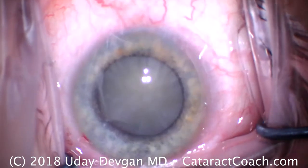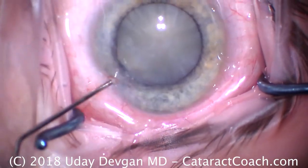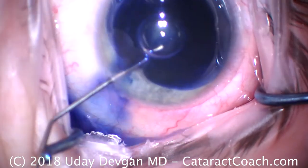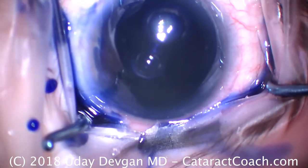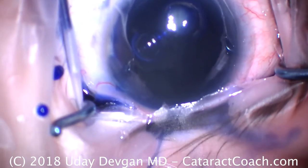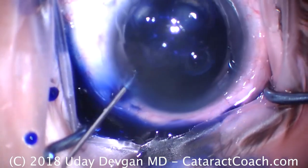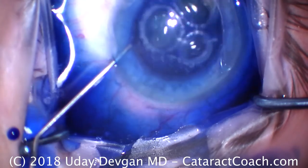These are also shown in real time. Certainly with a case like this with no red reflex, we're going to have to instill some TriPan Blue dye to stain the anterior lens capsule. Now you can do it with an air bubble, or you can do it just like this, filling the entire AC with the blue dye and then dilute it down with some anesthetic. There's the blue dye everywhere.